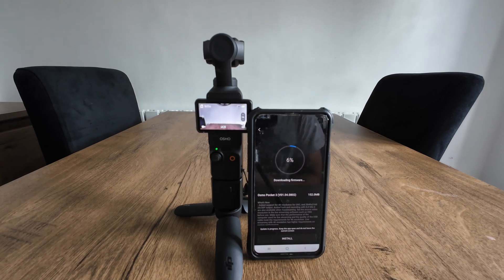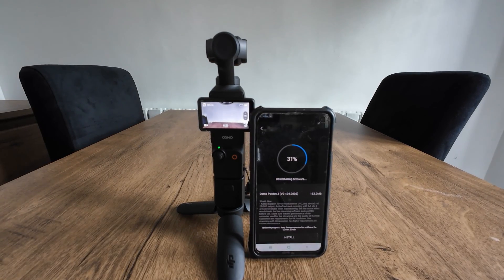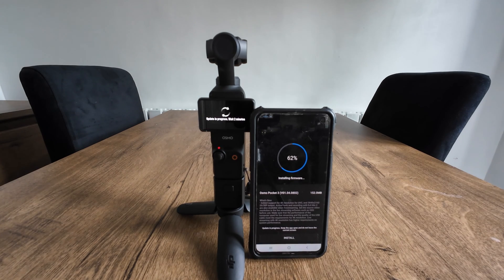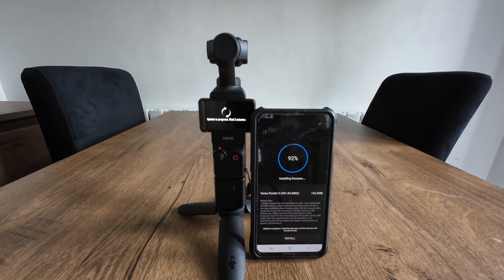Also with the new update there are four other features. Number one is 4K live streaming with active track, and the DJI mic will be compatible with this also. Number two is auto power off — you'll be able to select never. Number three is wearable mode, which will turn off automatically in five seconds. Number four is an optimized auto focus update.